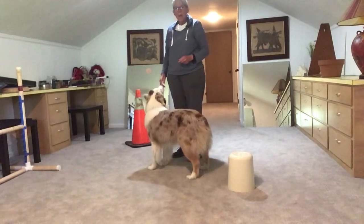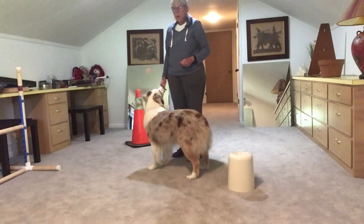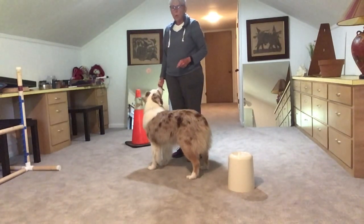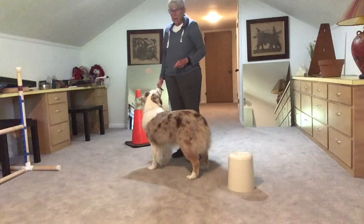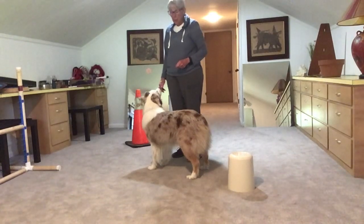Those figure eights have a front cross in them. Now we're going to show you the exercise with wraps. We'll be going in a big oval, and he will not be changing from my left to my right. He will be staying on the same hand.